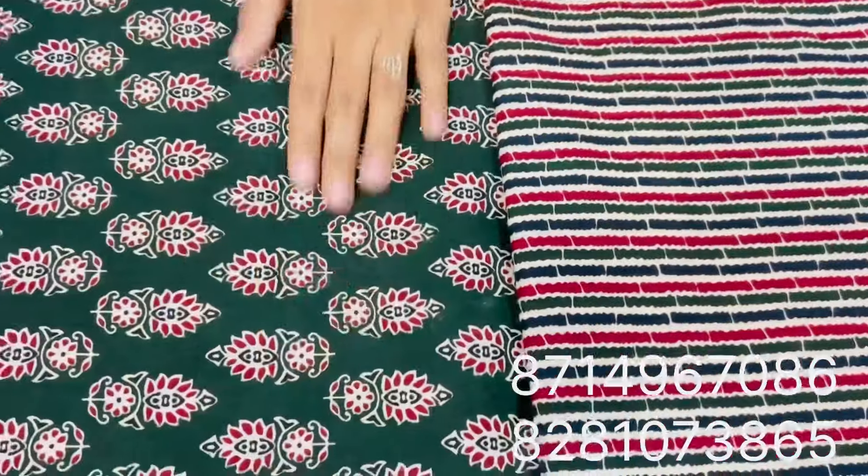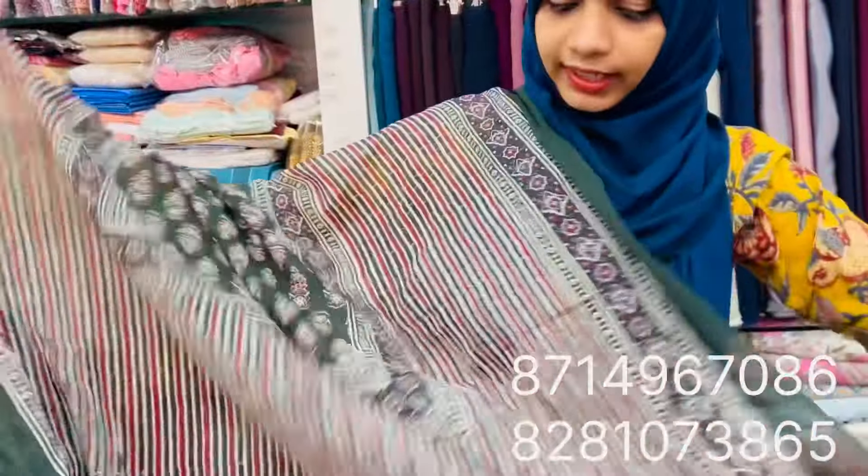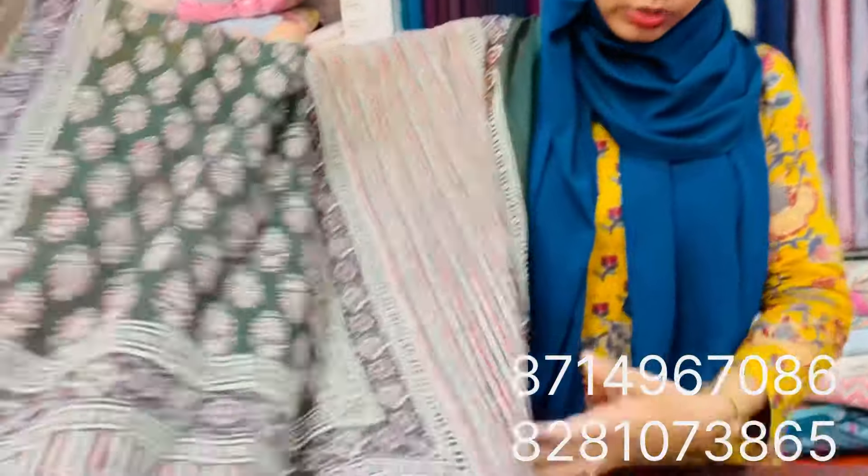This is the top. This is the bottom. The shawl. The shawl is 298, and the shawl is 20 per meter.